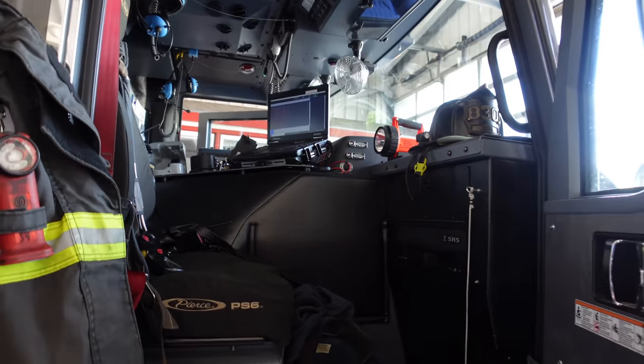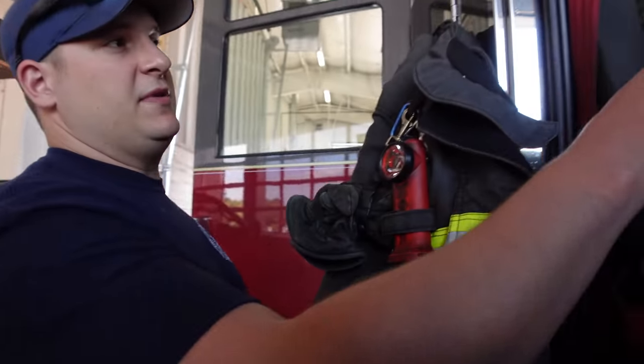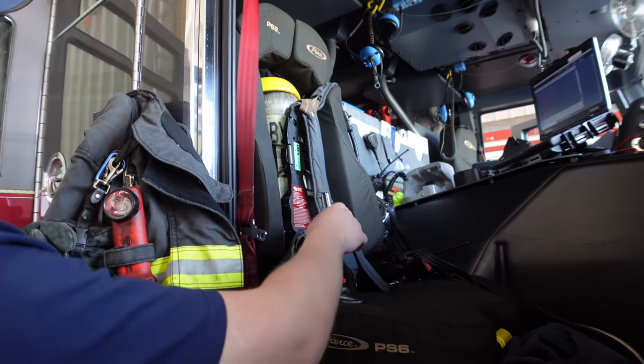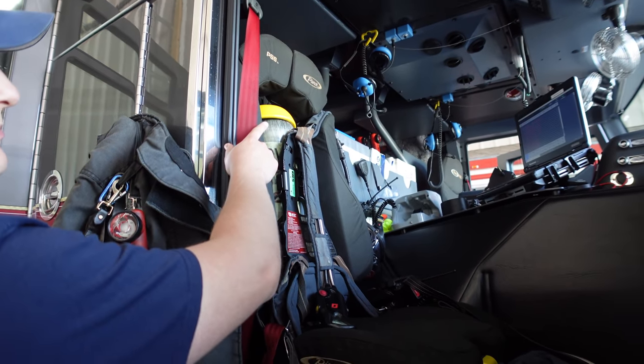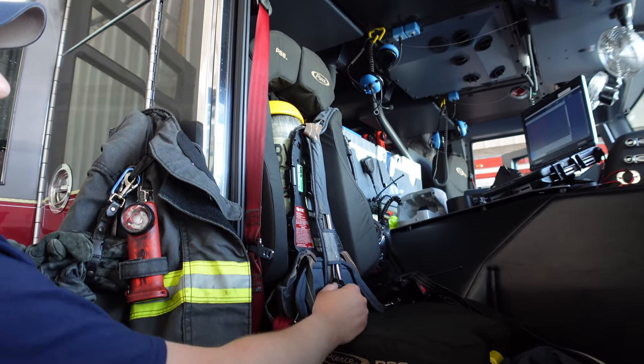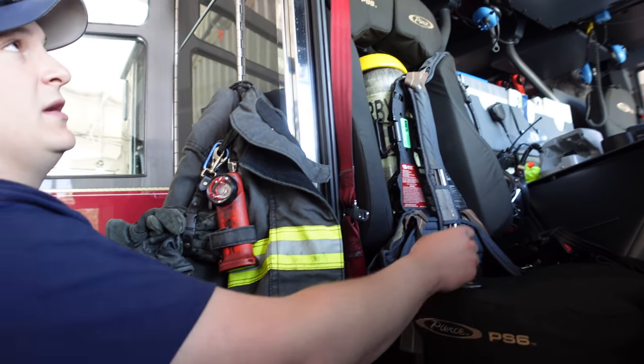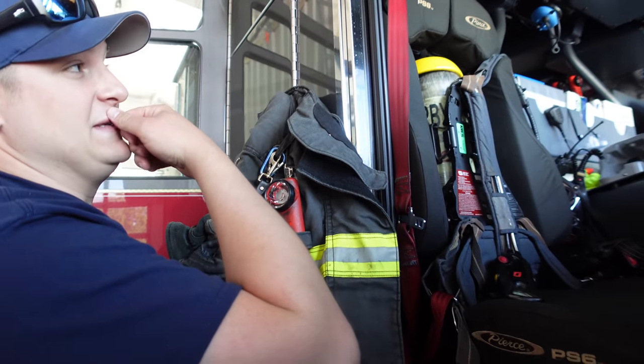Some of the cool things in there: the officer has a laptop, he has a tablet for himself. We have earpieces and microphones to talk to each other. Even though it's not that loud — it's about the level of a pickup truck — it's hard to talk in mine without them. It's super quiet; sometimes we forget we don't have them on.